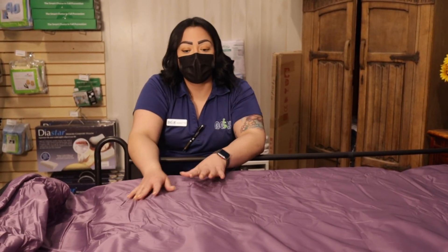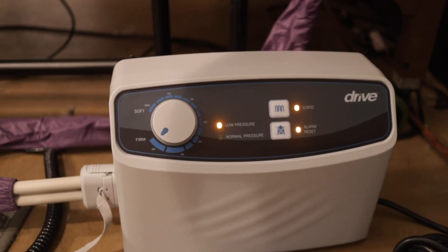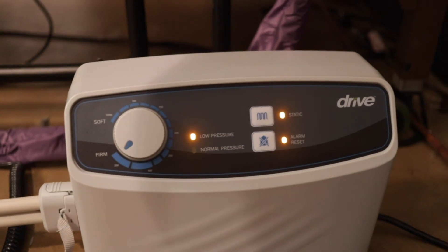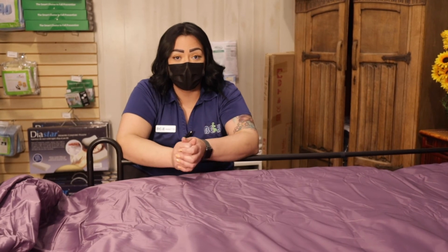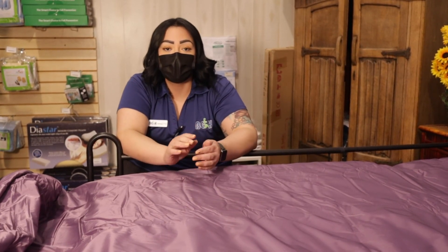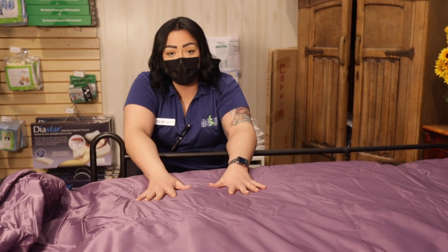This mattress comes with a pump, and the pump has an alarm. When the air mattress is getting to a really low pressure — depending on the person's weight — it's going to give you a little alarm letting you know the air is really low. Make sure you're able to crank it up a little bit more. The pump also allows you to set how much the client weighs to determine how soft or firm you need the mattress to be.